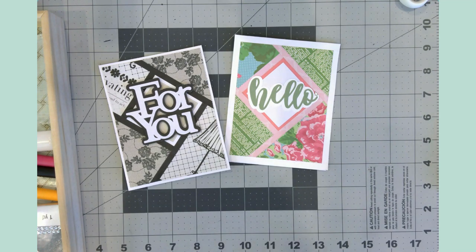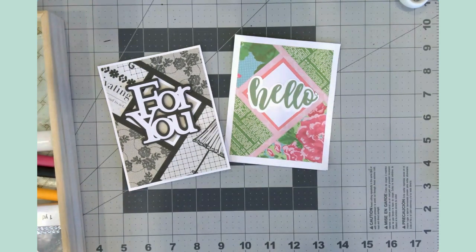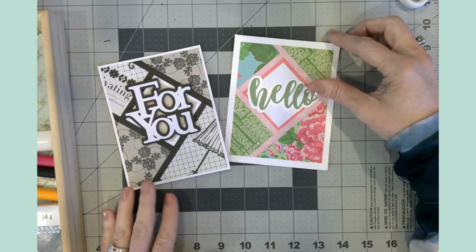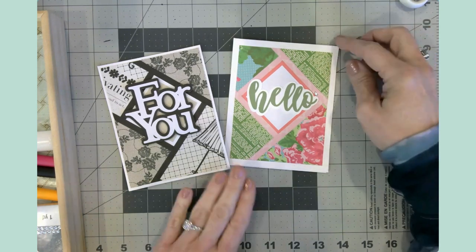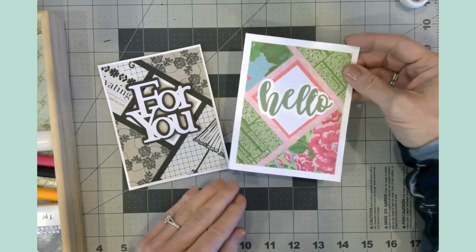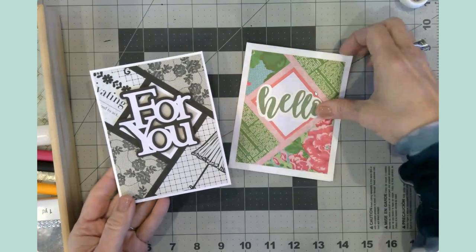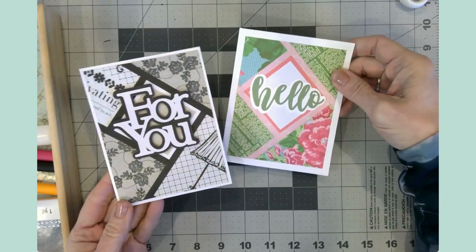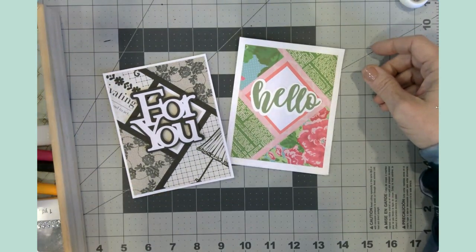Today's video is all about the fractured card. I have been seeing these all over the place and I just had to learn how to make one myself. I've been watching lots of videos, getting lots of tips, and I thought I would share those with you today. These are two that I have made and I learned a lot along the way.